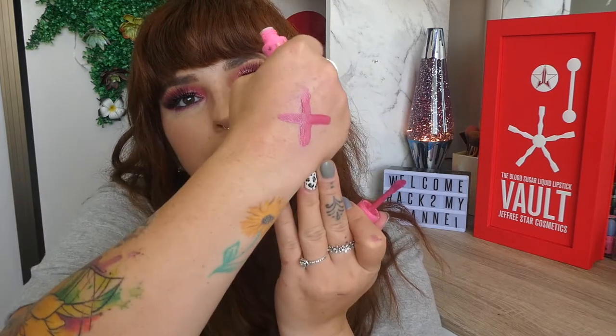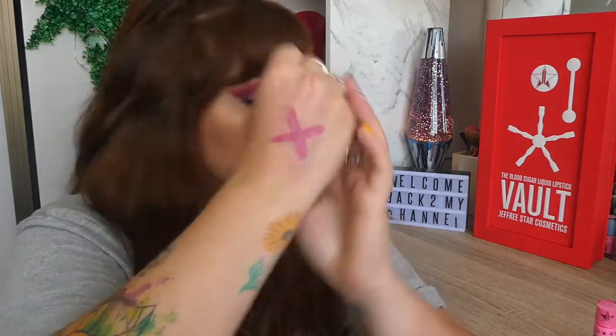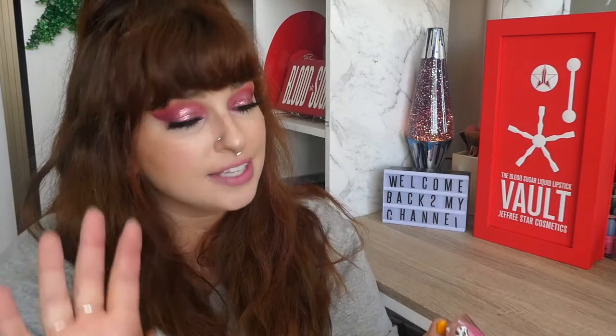This definitely reminds me a lot of Doll Parts — a very similar pinky vibe. I really like these shades. I like red tones, pink tones, and purple tones, so honestly these colors are right up my alley. I think it's cute. I'm excited to see how it performs on the mouth — see if it's watery or anything like that, but it seems to have swatched pretty great.